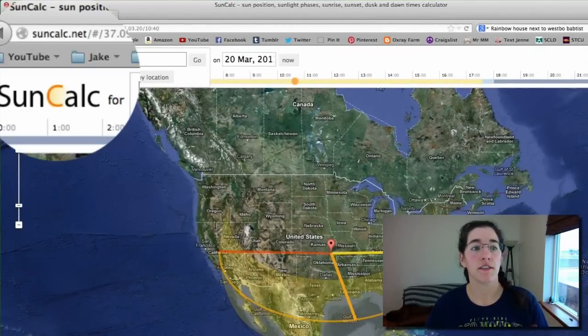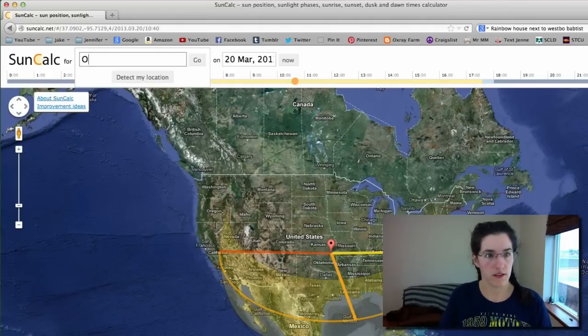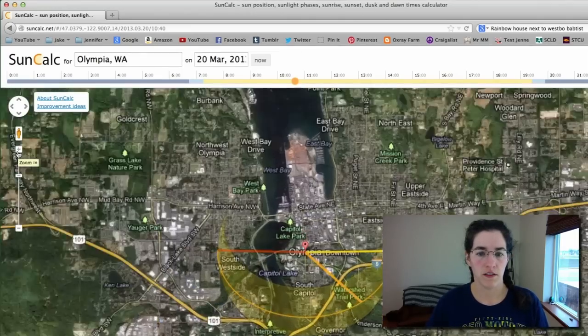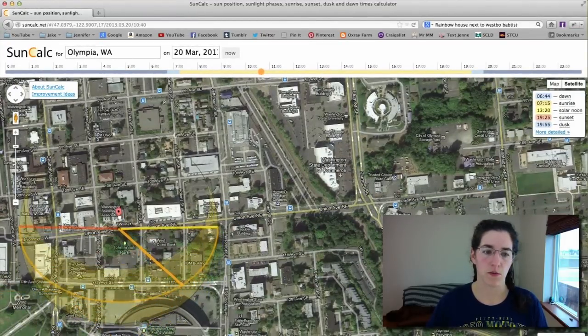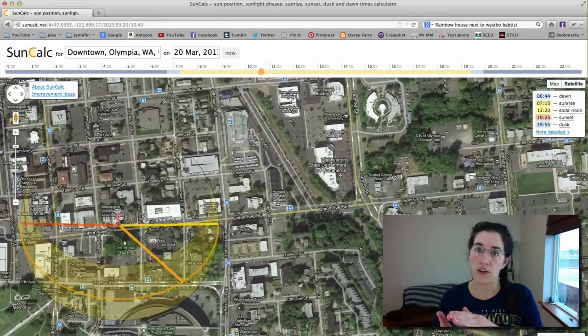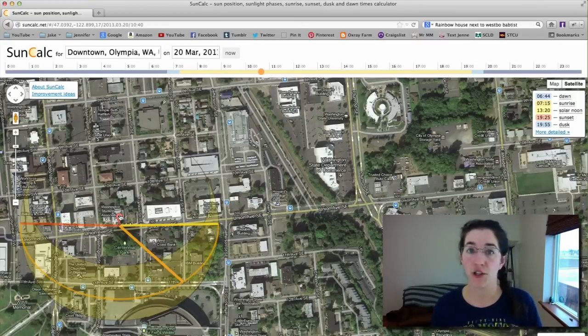Let's jump over to the computer so I can show you SunCalc. The website is SunCalc.net. I'm going to put in Olympia, zoom in, and go to the YMCA — we live at the YMCA. The sun is going to come in on the front street side of the building, so in high summer the back side of the building is going to be in much more shade. You can put in your own location using latitude and longitude — however you want to do it — to see which way your house faces.